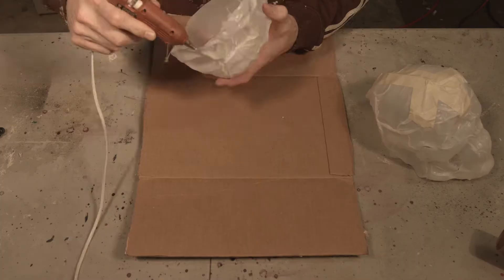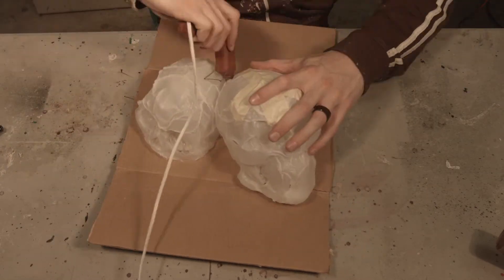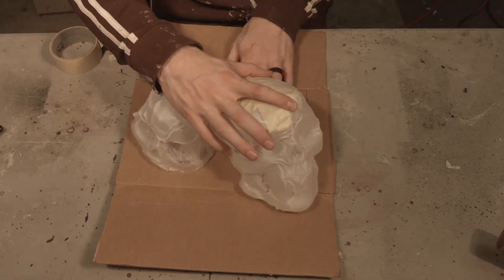If you don't want to plan ahead, just make two complete skulls and then cut it down to however you want. Don't forget to hit subscribe — we make props every Monday.